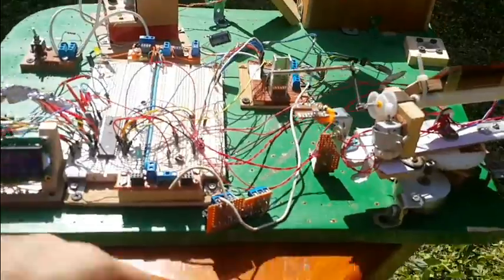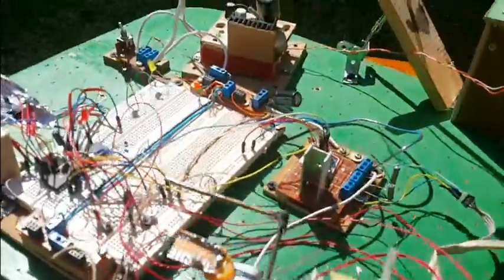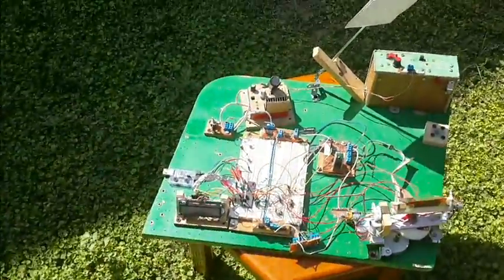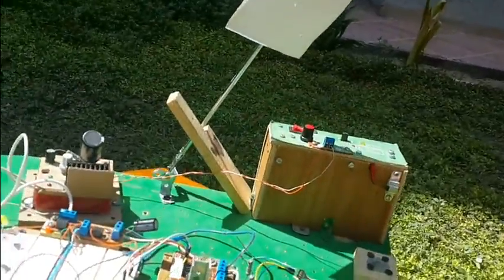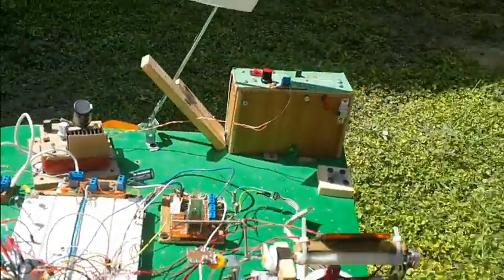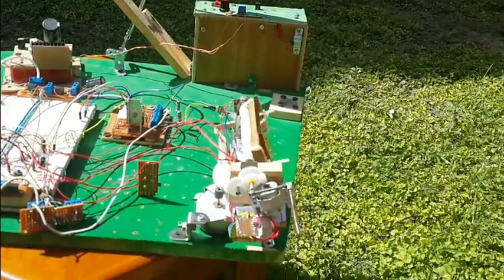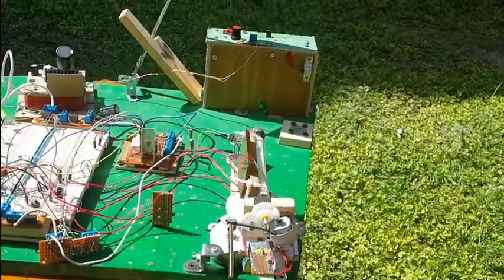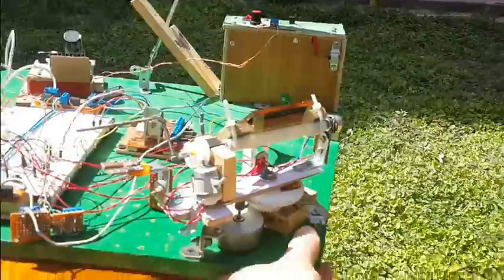I'll rotate the whole board. When I do that, nothing changes for the circuit or the devices, but the position of the sun changes — because everything is attached to the board: the sensor, the base, the motors, the target, everything. So now this is another angle, and we'll do it again. Here we go — working very nicely.